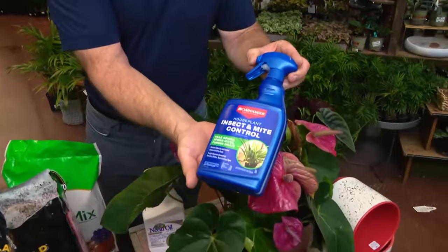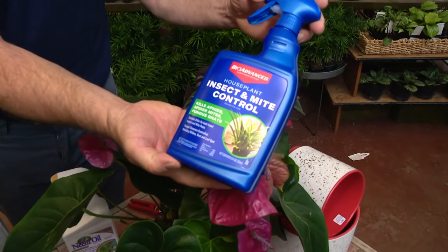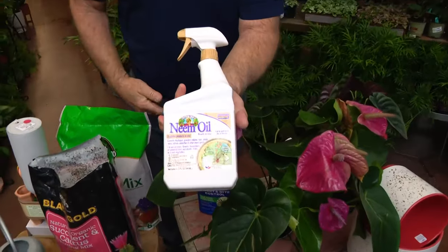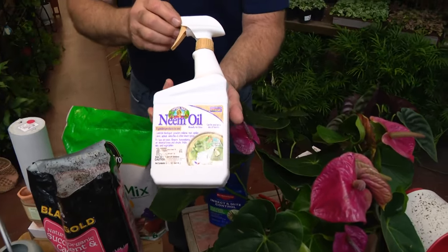You can use this product here — it's specifically for mites. If you want something organic, neem oil is also labeled for mites, though it may not be quite as effective. Either way, you want to treat them beforehand.